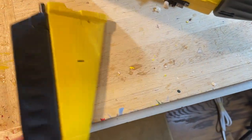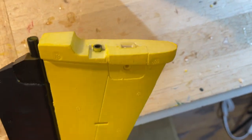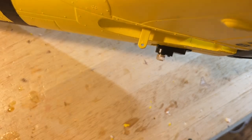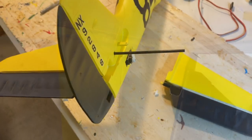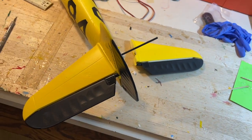Now it's time for the tail surfaces. You can see the holes for the screws and where the carbon rod spar goes. To install the stabilizer halves, you slide the spar through, screw the tab in — it's really pretty simple, no glue required. Get one stab in, the reinforcing rod spar goes in, slide on the other one, screw it in, and you're all set.